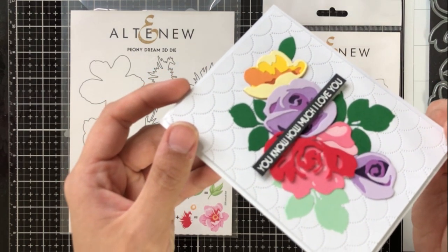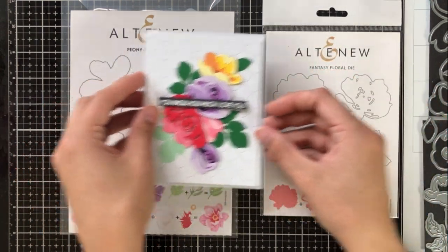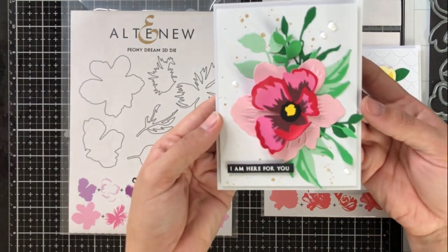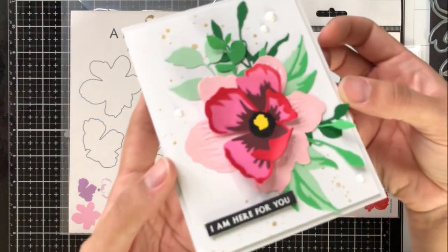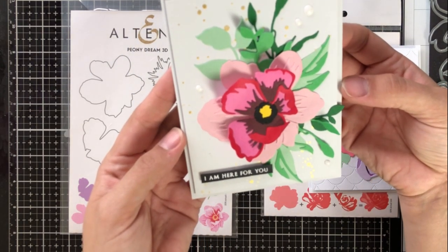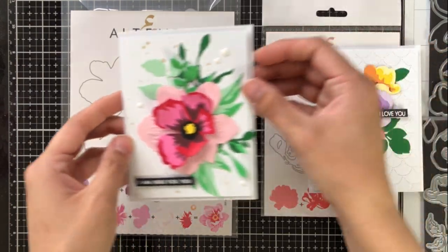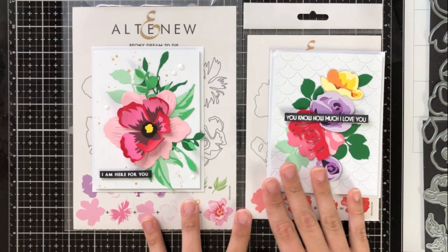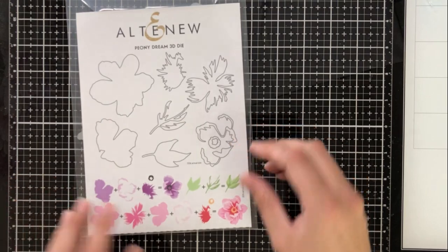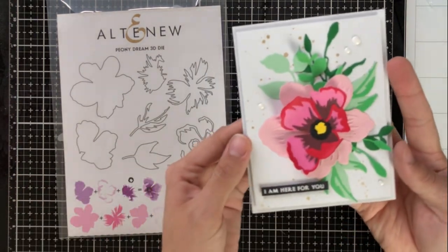This card here uses the Fantasy Floral and Rose Flurry set, and I wanted to show you that you can use lots of different colors together from these cardstocks to look really beautiful together. The first one we're going to dive into is this card made using the Peony Dream set. It makes a really beautiful three-dimensional flower, and I'm going to show you how you can add little bits and pieces that make it pop out and look that much more beautiful.